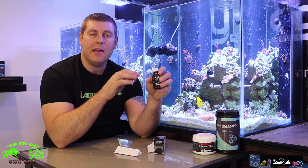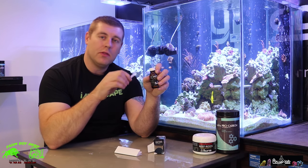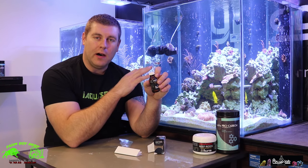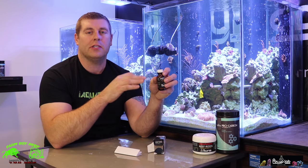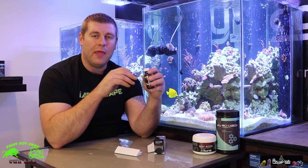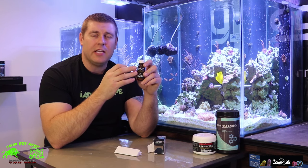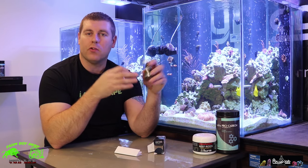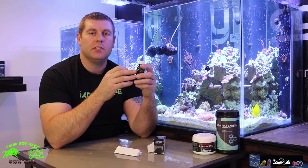The best time to use Medic is in the morning or at night when all the lights are out. The white spots try to attach to fish when they're in their slowest state — when the lights are out the white spots are most active, so that's when you want to start dosing. You want to dose twice a day: say lights on from 10 a.m. to 10 p.m. — those are your best times.